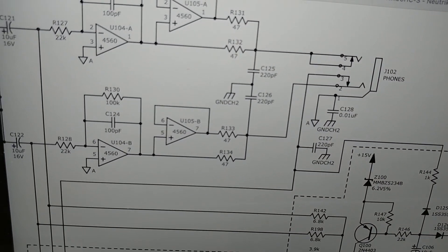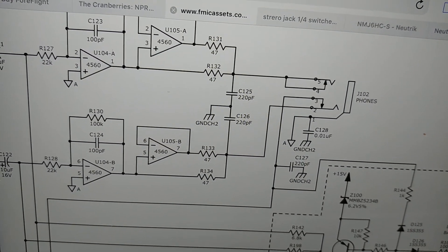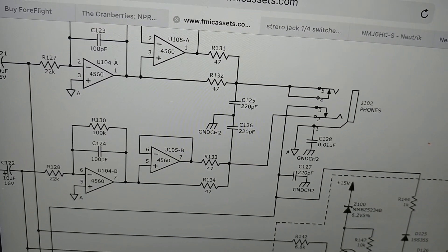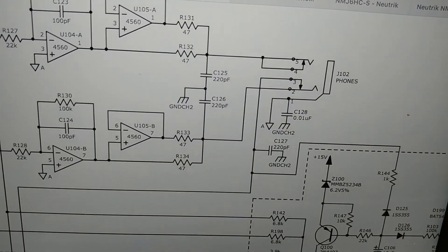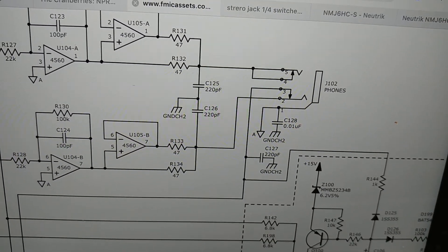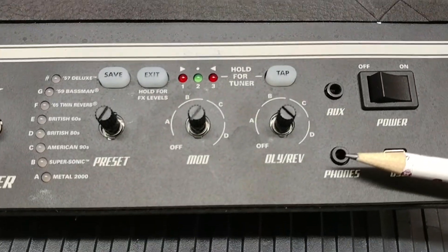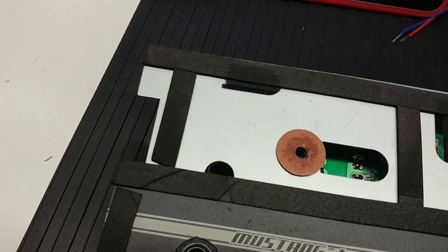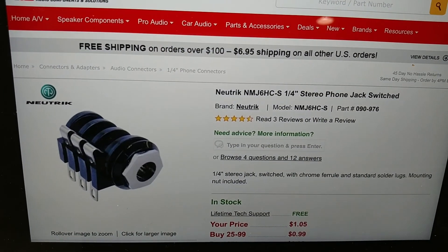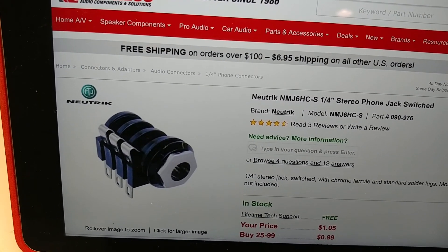So what I want to do is basically replace this plug. You can go to Angela's Amp's website and actually buy that old jack and replace it if you care to. But it's not going to be easy because the desoldering process — it's a two-sided board — it's going to be tedious, it's going to be a lot of trouble, and if your soldering skills aren't excellent, you're not going to get good results. I think what I want to do is just leave this jack in place so it doesn't have an ugly gaping hole, and instead install a Nutric stereo phone jack switched from Parts Express. It's only a buck. And there's going to be a couple of challenges here.